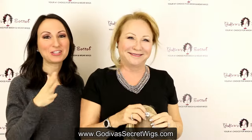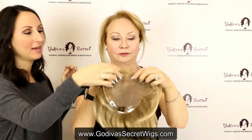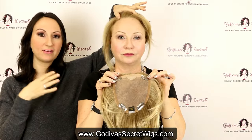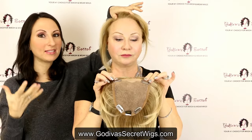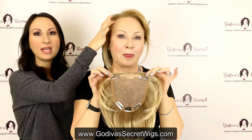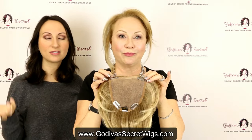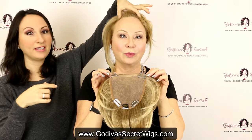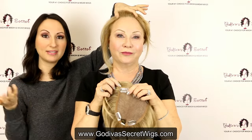One thing I want to say is that where our clips are placed — up here in the top center — this is where most women still have the thickest amount of hair. There are other companies that do hair pieces where the clips are here, and they end up literally going right here. For most women, that's where your hair is the thinnest. So our clips are placed in a place where you will still have a good amount of hair to grip on, even if your hair is getting thinner.